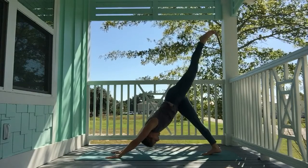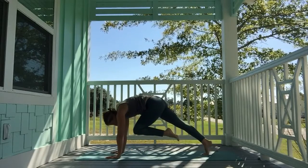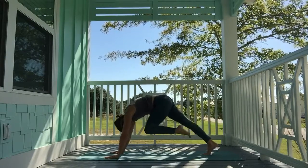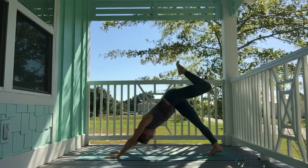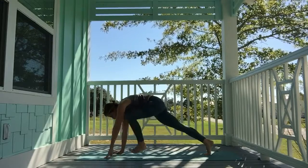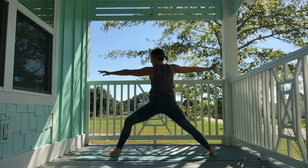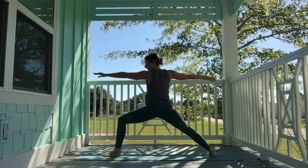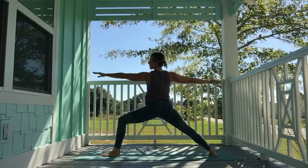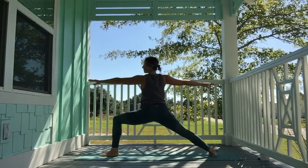Inhale, the left leg high — square hips, send a long line of energy through the left foot. Exhale, knee to nose, squeeze, crunch it in. Inhale, sweep the leg high. Exhale, crunch it in. Inhale, sweep high. Exhale, crunch it in — lift the knee higher towards your nose. Exhale, step the left foot through. Spin the right heel down. Inhale, warrior two. Pause — back foot is parallel, left knee out towards the outside of your pinky toe, shoulders back. Sink a little further if you want to. Breathe.